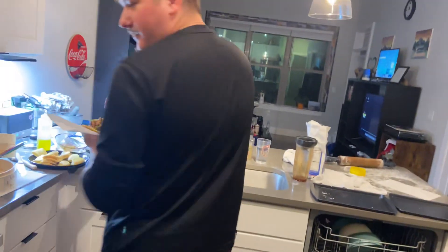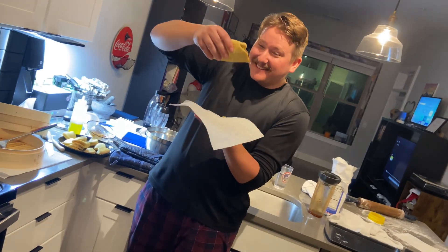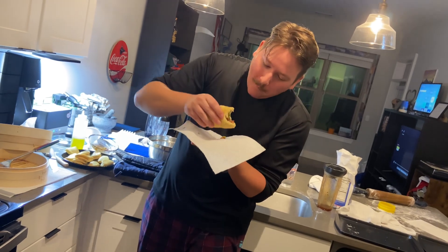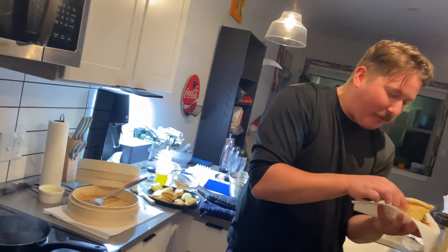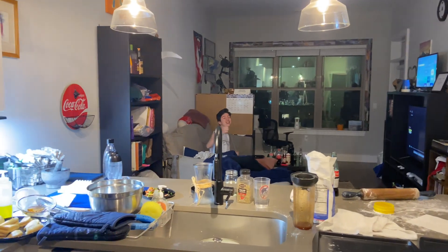And with that, we have a traditional, classic steamed bun. It's beautiful. Cheers. It's like a taco. They're really fucking good. My mother watches these. Wow. That's really fucking good. I'm sorry. I love you.